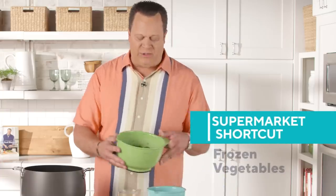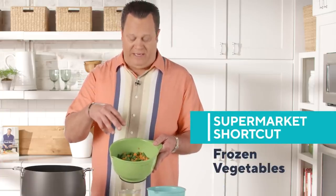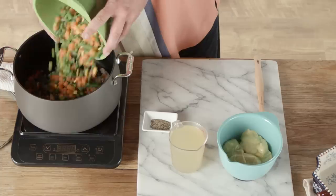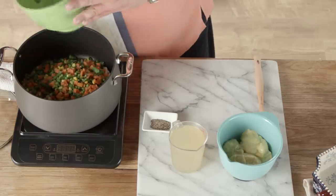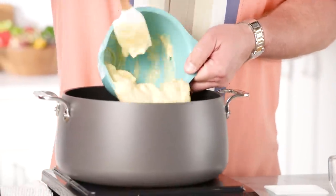Then take a 16-ounce bag of frozen vegetables — they can still be frozen when they go into the pot. This is green beans, carrots, and a little corn. This is where lots of your chicken flavor comes in: cream of chicken condensed soup. It also has plenty of sodium inside, so you're not going to add any extra salt to this recipe.